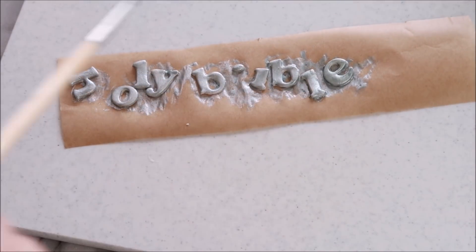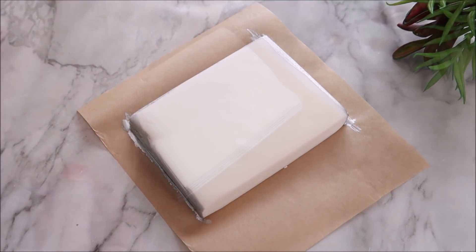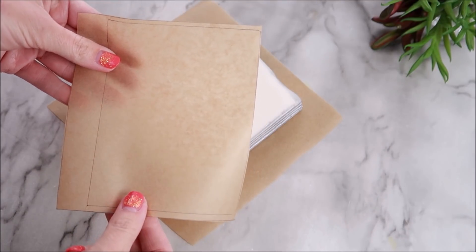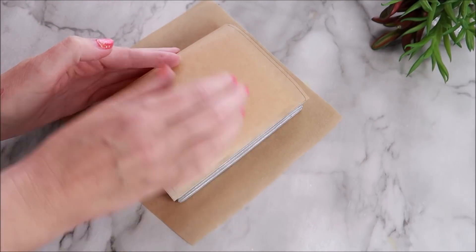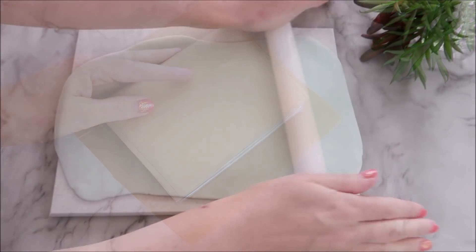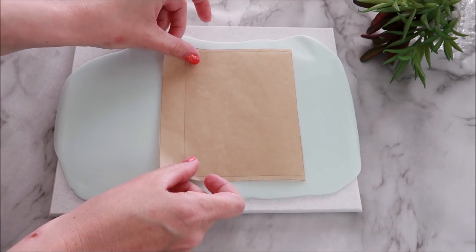Now we're going to peel off that top layer - the pages part of your bible should be dry and firm by now. To create the front cover, I used the original template and then created a larger box around the outside of it. You're going to need about an extra inch on one side to create the spine for your bible. I'm going to roll out some fondant and place that new template on top.